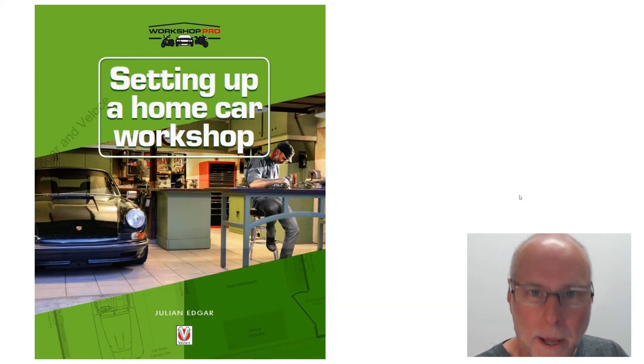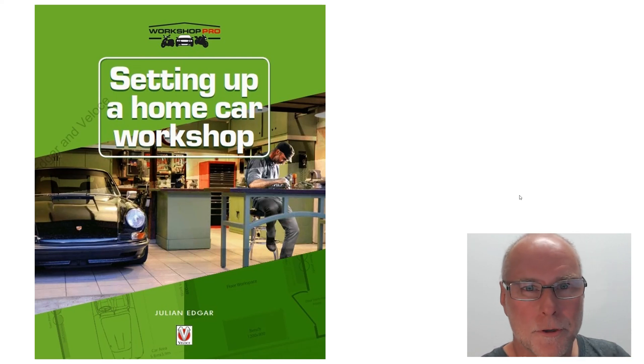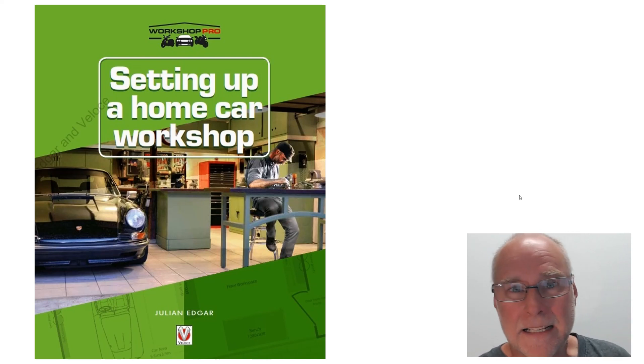Hello, my name's Julian Edgar and I'm the author of the book you see in front of you, Setting Up a Home Car Workshop — for anyone who wants to set up a workshop and work on their cars at home.